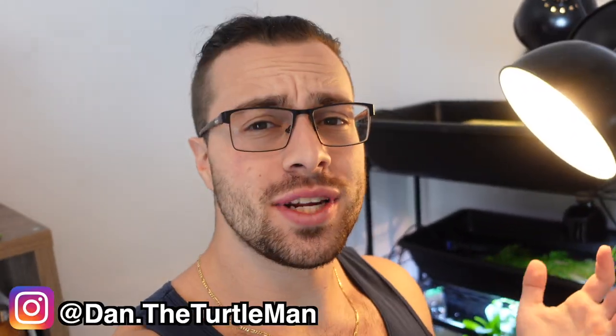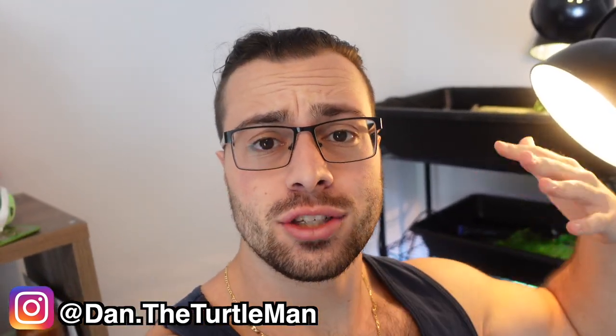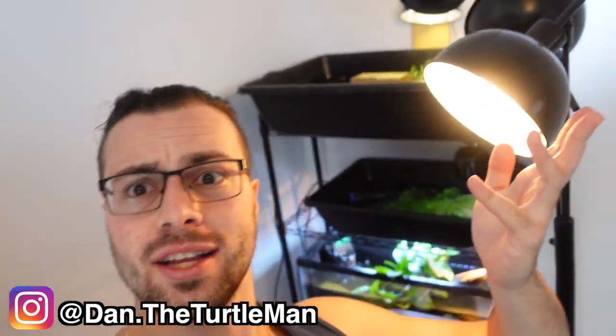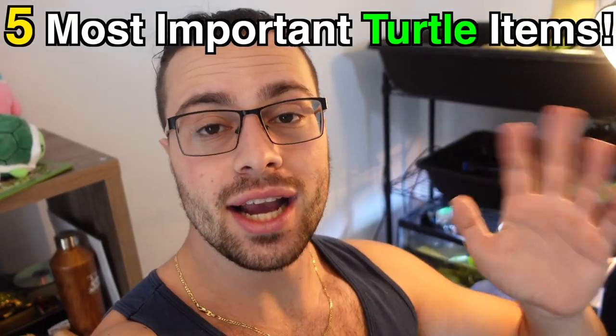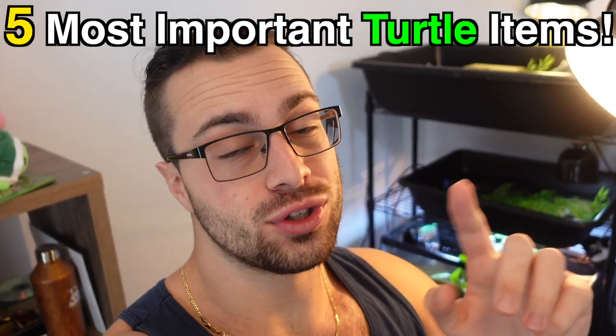Hey turtle nerds old and new, welcome back to another video. A quick thank you and welcome to everyone who came from those shorts. If you're a new subscriber, leave me a comment and say hi. In today's video, we're talking about the five most important items I have that I think you all need for your turtles to make turtle keeping that much easier. Let's get right into it — the first item is in my garage.